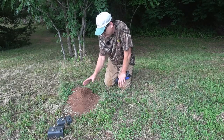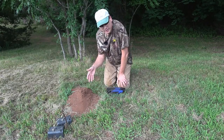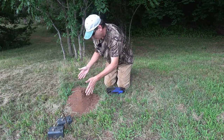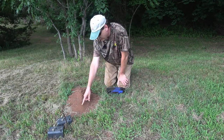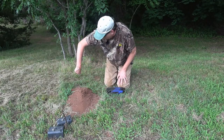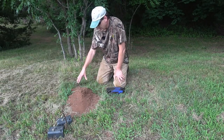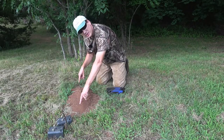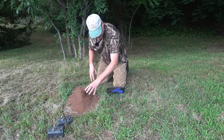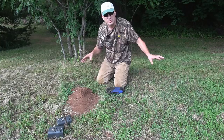Typically, these mounds are going to be an oblong shape, and where they push the dirt out is usually at one of the ends. So if the dirt came up here, the tunnel's going to be sort of that direction. If it came up here, it's going to be more this way. I'm going to probe around and try to find where their dirt tunnel is, and then find the tunnel that goes back and forth between these two mounds.